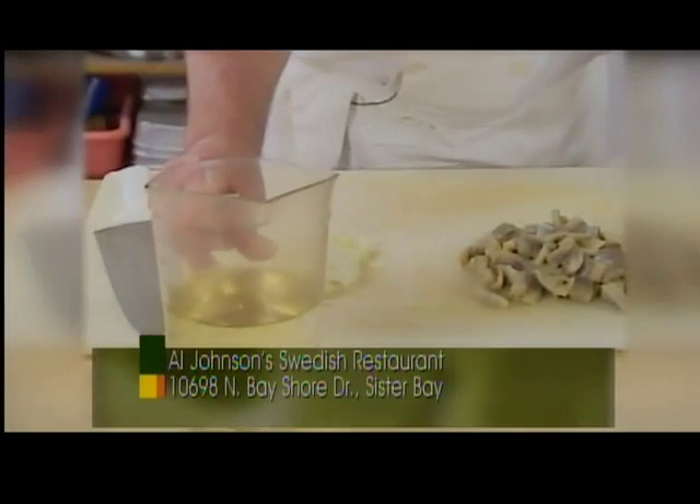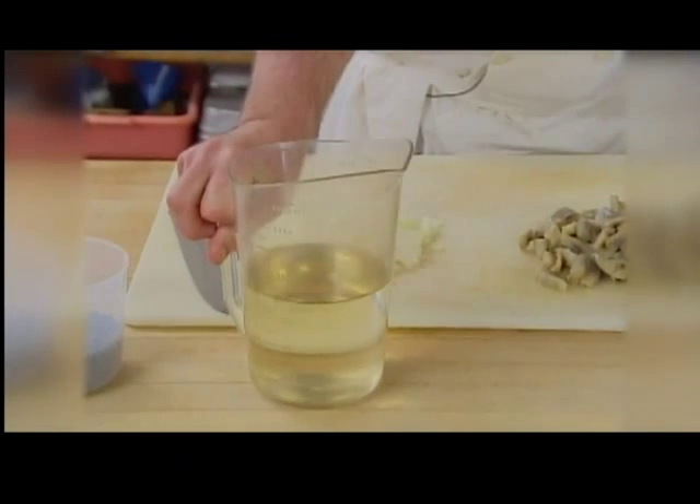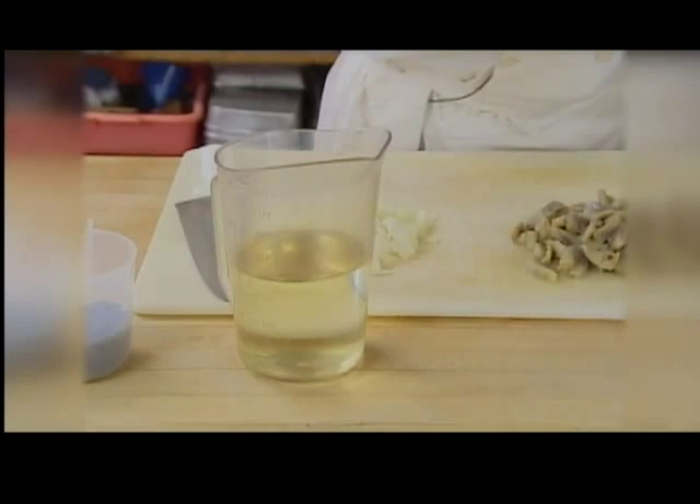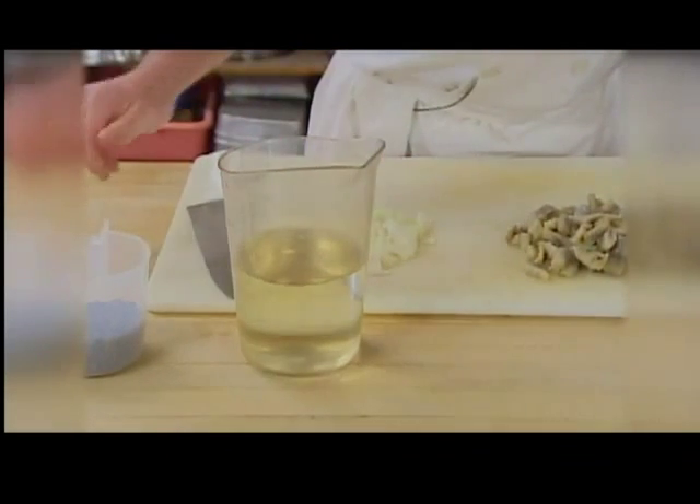This is a simple sugar. I mixed this earlier in the week. How I mix it is 72 pounds of sugar to 6 gallons of vinegar. If you want to do it at home, that's a reduction of 12 pounds of sugar to 1 gallon of vinegar.